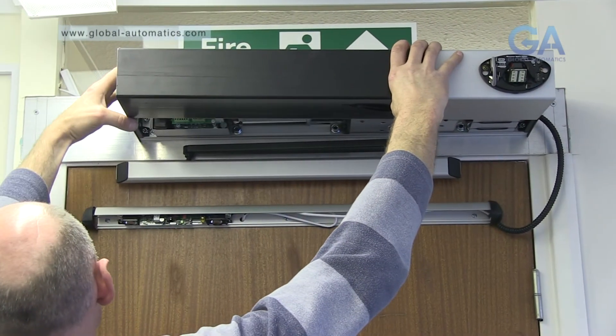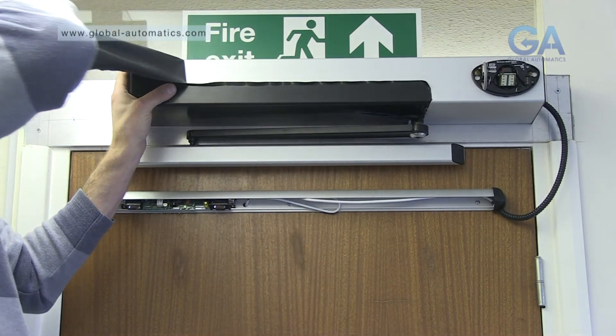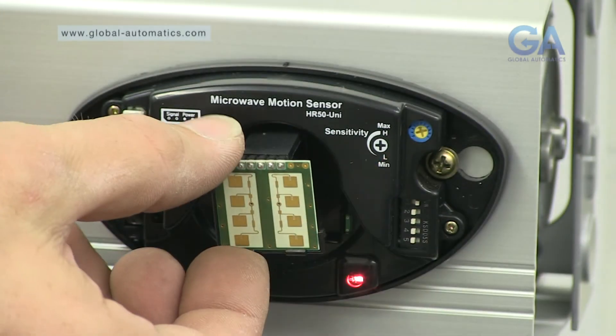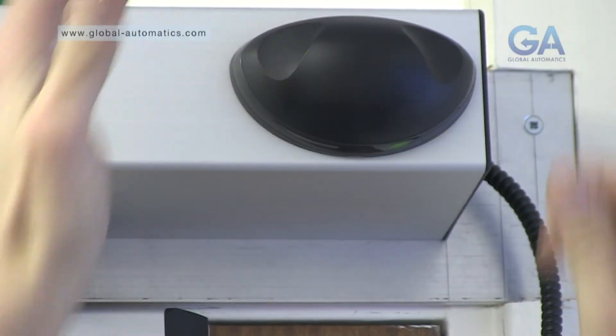Fit operator cover. Make adjustments to your sensor to comply as appropriate. Snap on the sensor cover.